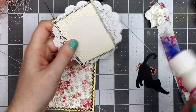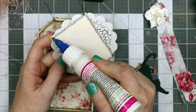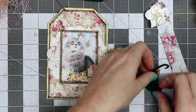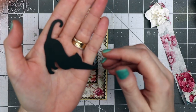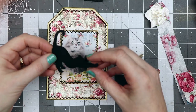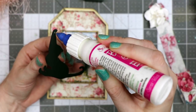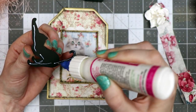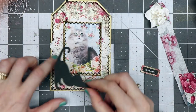Now I'm going to adhere this into place, putting a nice amount of glue around the perimeter and then a little zigzag in the middle. I've got a little die-cut kitty cat here — this was from a package I got at Hobby Lobby, on clearance, normally about 20 for three dollars, and I paid less than 50 cents. I'm adding a little bit of glue on there so it doesn't lift up on the back side, and placing it down at the bottom.